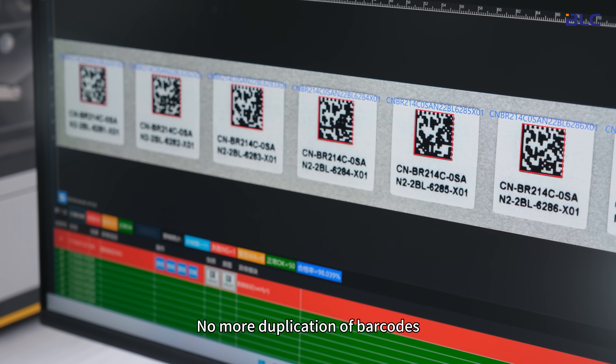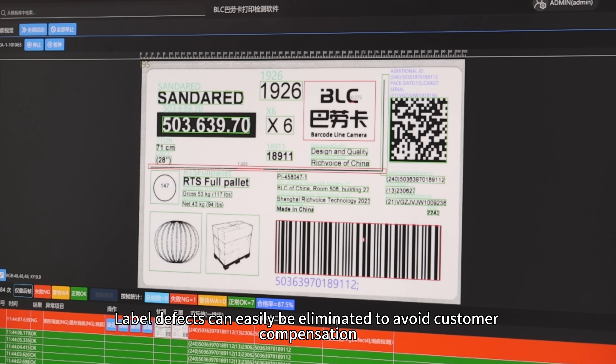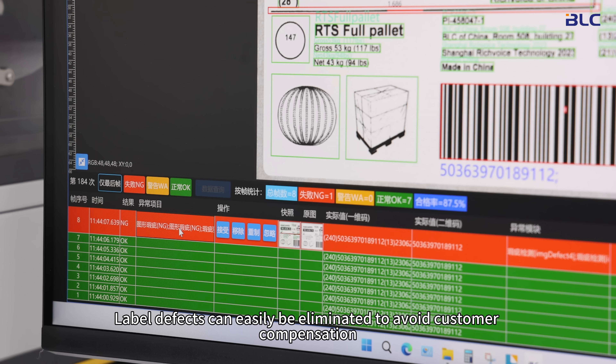No more duplication of barcodes, which leads to heavy penalties. Label defects can easily be eliminated to avoid customer compensation.